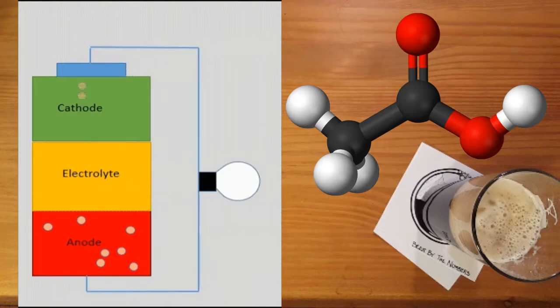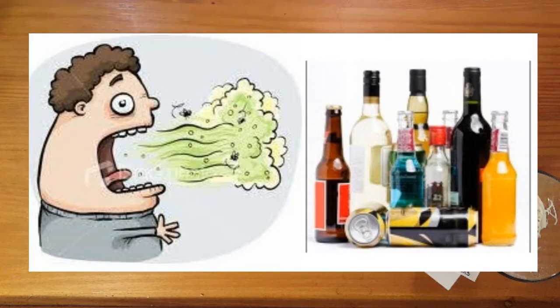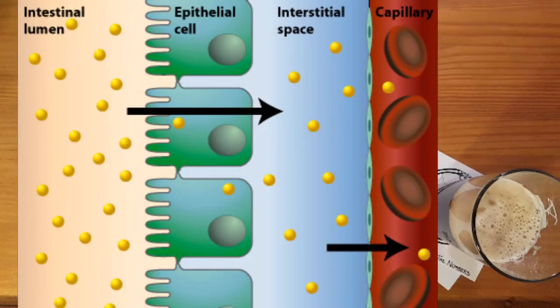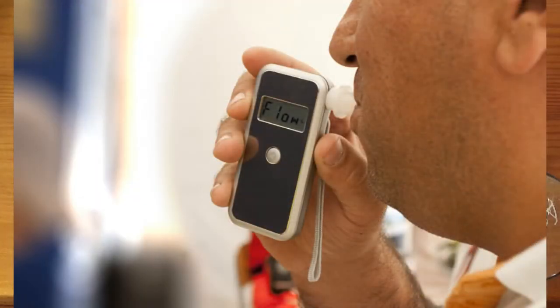The more ethanol in the breath, the more electric current is generated. So how does alcohol get into one's breath anyway? Ethanol, the alcohol we consume in alcoholic beverages, is a relatively small molecule. As such, it's pretty easily absorbed through the stomach and into the blood. Alcohol is pretty volatile too, and your body is warm. So each time you breathe, a small amount of the alcohol in your blood vaporizes and is passed into the alveoli in your lungs and then passed out of your body. The more alcohol you have consumed, the greater the amount that passes out.